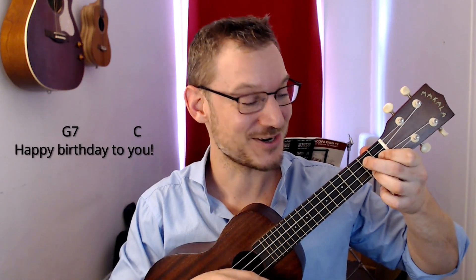Happy Birthday to you. Happy Birthday to you. Happy Birthday dear YouTube subscriber. Happy Birthday to you. Let's try this out in two different keys and see which one suits you best.